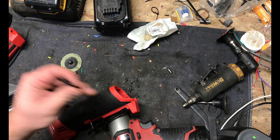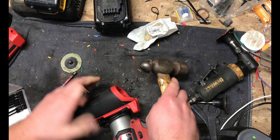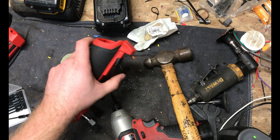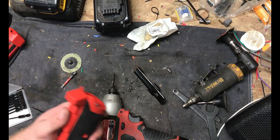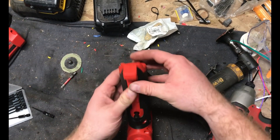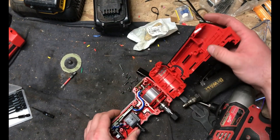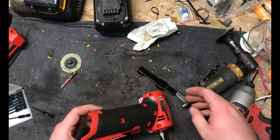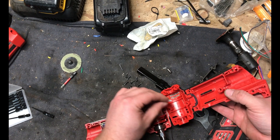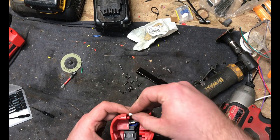I do not have a punch that's small enough for the roll pin, but it seems to be working. That's going to be a bitch to get back in. Got the aluminized stick — uh-oh, something just came out. Hopefully it will become apparent where this goes at some point. Ah — locating pin thingy.